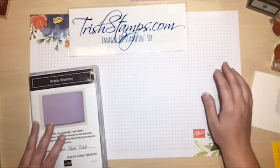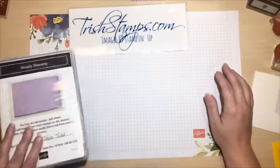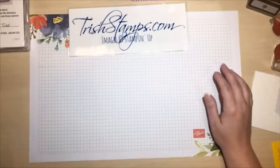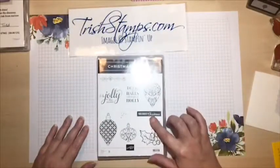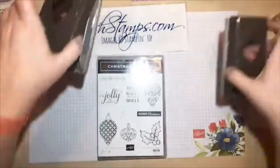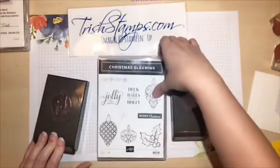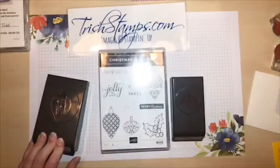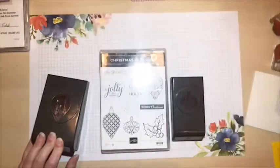For those of you that may not know, Miss Libby is the president of my fan club - I didn't really know I had a fan club, but apparently I do! So this is the stamp set I'm going to be playing with tonight, and you can buy it as a bundle and get these two layered punches that come with it.